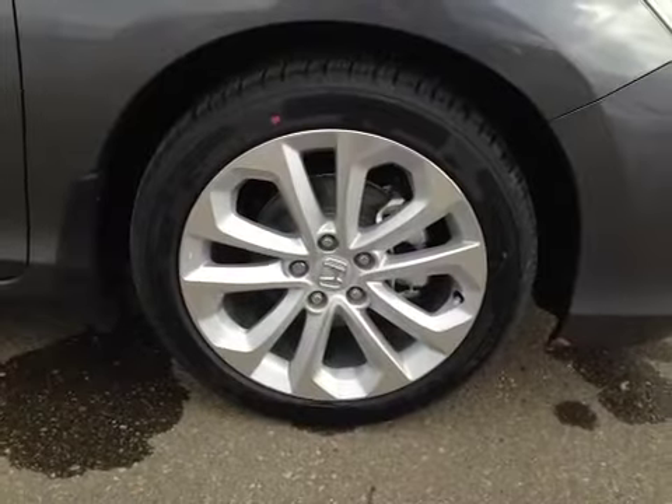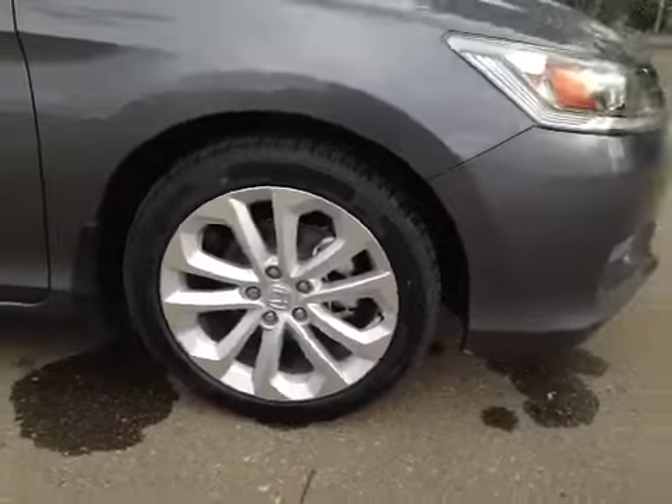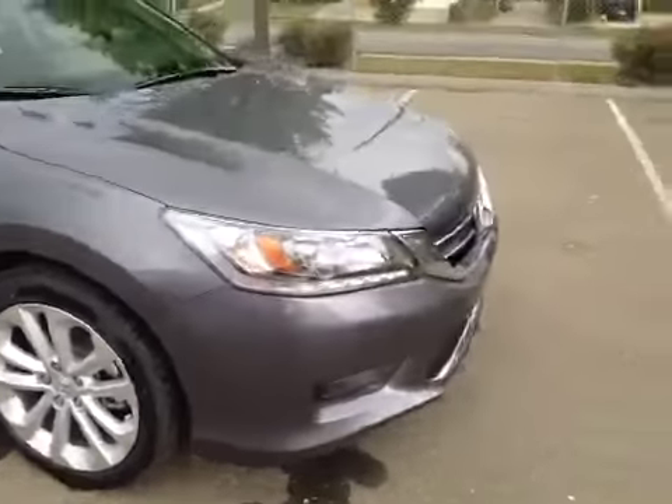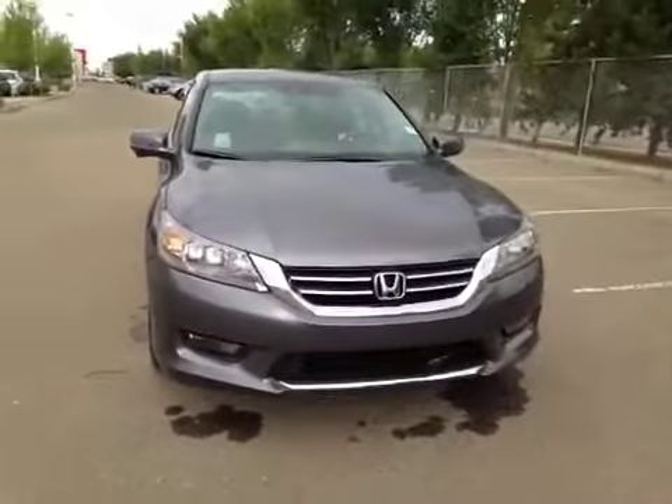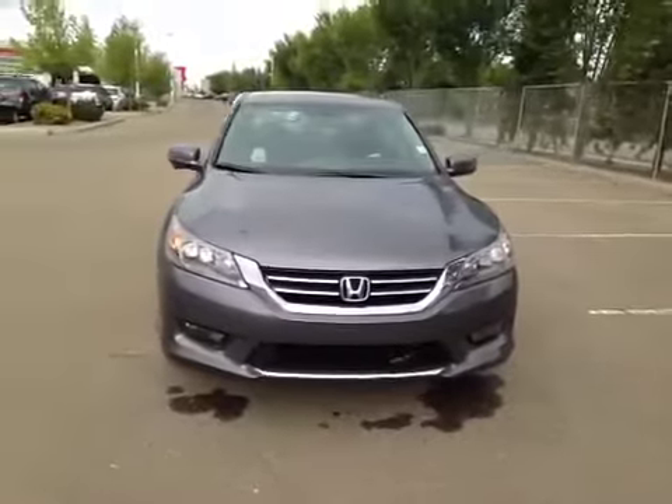In front of the vehicle we have all season tires sitting on 18 inch alloy rims. As you come around the front of the vehicle you can notice your daytime running lights as well as your bottom mounted fog lights. I want to thank you for watching this video on the 2014 Honda Accord.